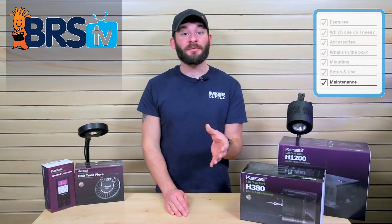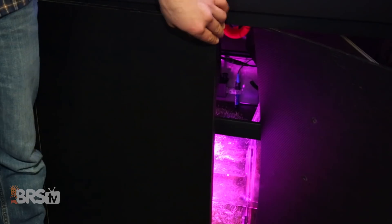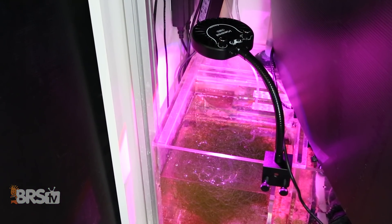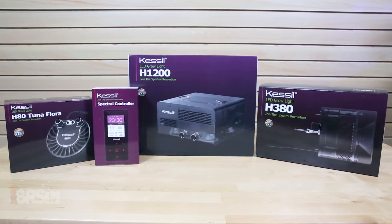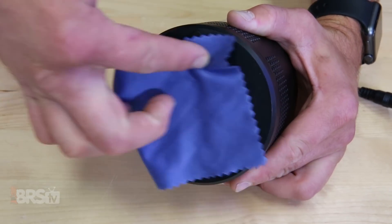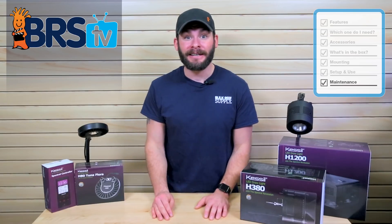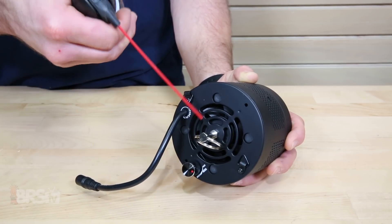Much like other LEDs and lighting fixtures we use in our hobby, maintaining them can be key to ensuring that they last quite a while. However, since these refugium lights are typically housed in environments prone to higher humidity, less air flow, and potentially damaging splashes and salt creep, keeping up with their maintenance is fairly important. For the Kessel H80, H380, and H1200, keeping the lenses free and clear from salt creep can help to make sure that they put out consistent PAR as well as prevent failure should the salt creep get inside the light housing. Periodically cleaning the H380 and H1200's mechanical fan with a bit of compressed air is always best practice.